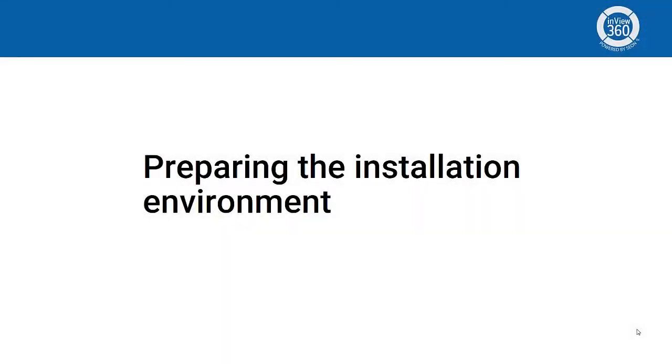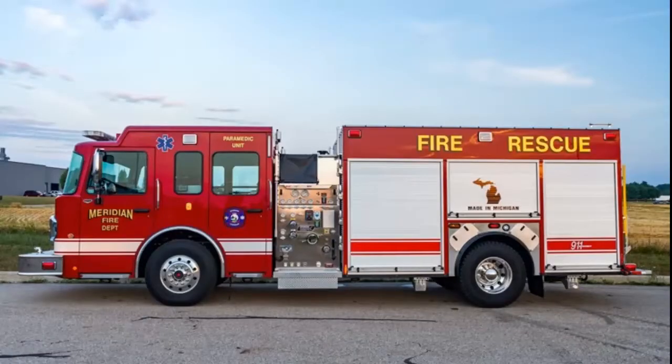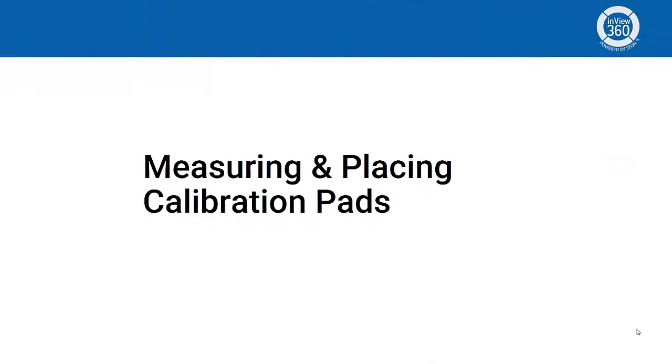The ideal working environment for installing the InView 360 should consist of a clean, flat surface that's well lit, with a minimum of 80 inches of clearance around the vehicle. In addition, if you're working in an outside environment, there should be no wind, rain, or snow, as this can interfere with the calibration process.